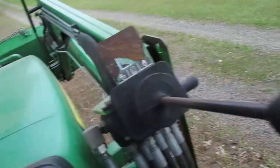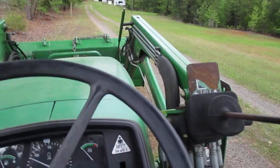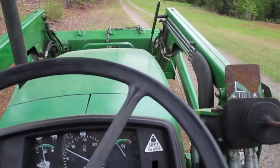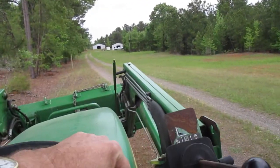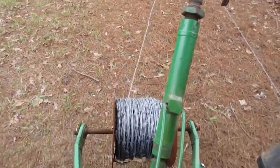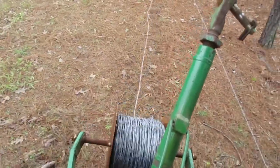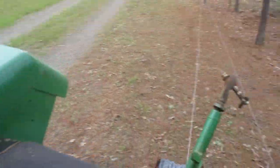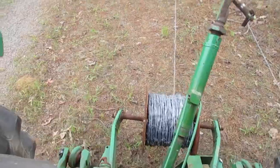Hold on a minute. Let's see how it turns out. Up here by myself — wife wants to stay home and clean the house. Anyway, looks pretty good.